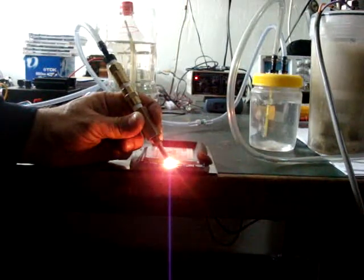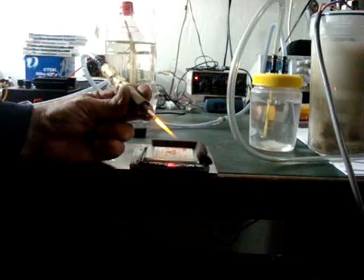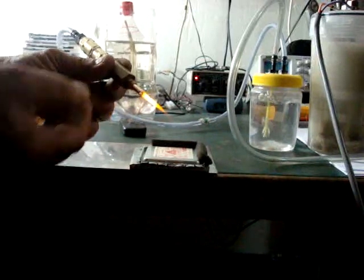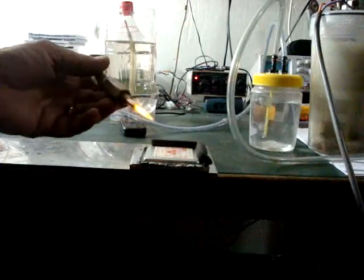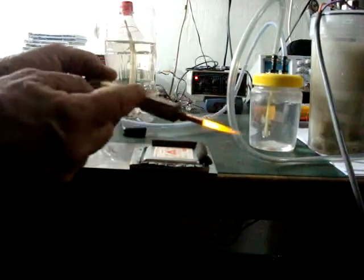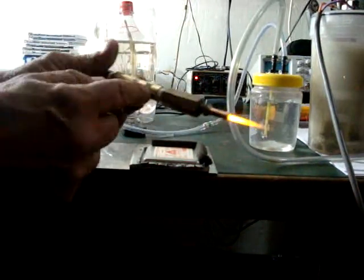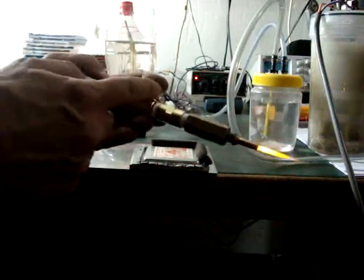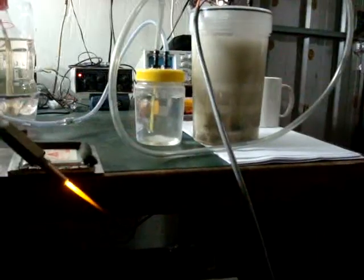Still not quite figuring out why it hasn't got a blue flame. It's not really that hot, so I don't think it's burning inside the MIG tip, which is tapped into a flashback arrestor — it's got a female-to-female quarter-inch fitting, a tap, and a plastic barb fitting, straight from the bubbler.